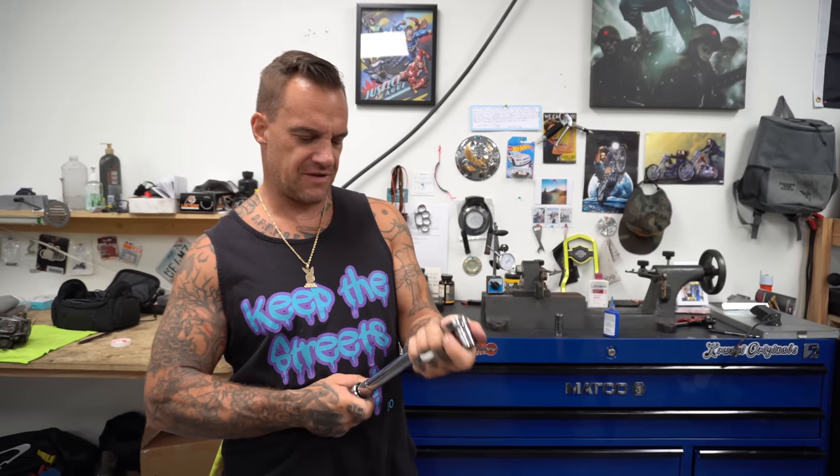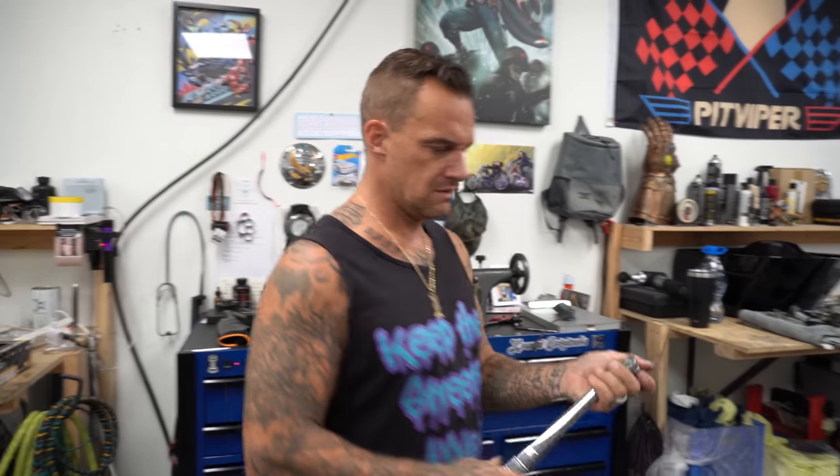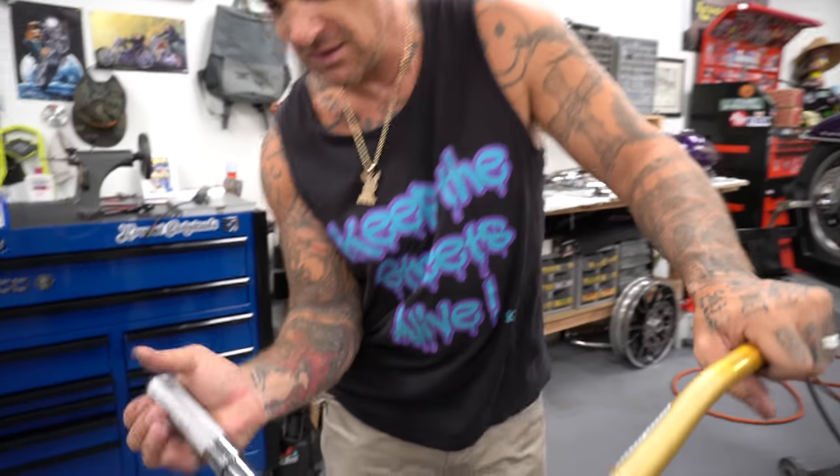Riser bolts are 45 foot pounds. I don't like telling people torque specs because if you're working on your motorcycle and you don't know what the torque specs are, you shouldn't be working on your motorcycle. That being said, buy a service manual, take it to a professional.